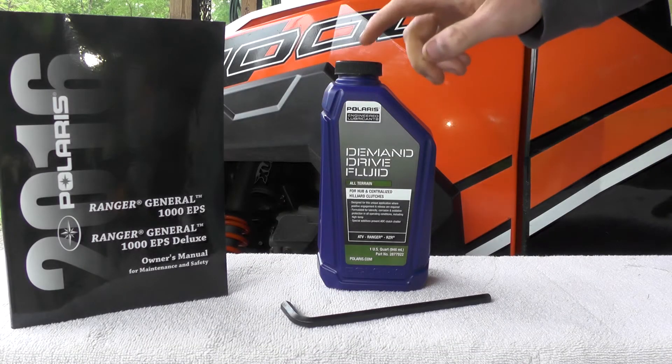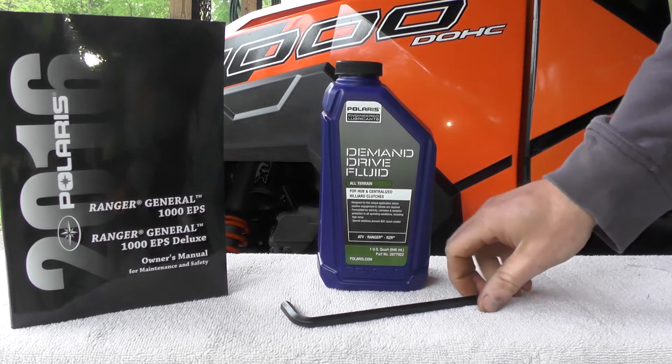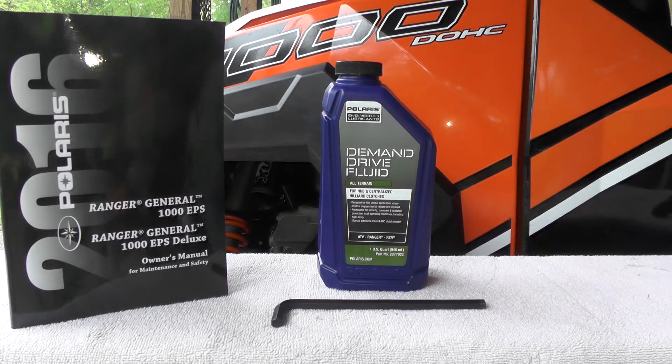Before you get started on your front differential fluid change, make sure you have 7.5 ounces of demand drive fluid, also an 8mm Allen. This will remove both the drain and fill plugs.